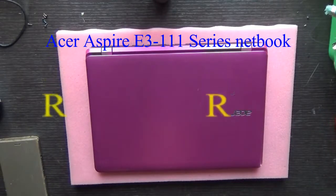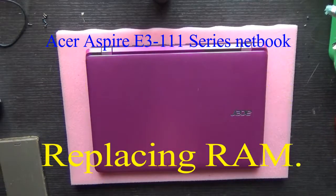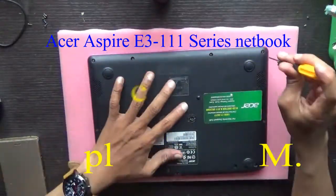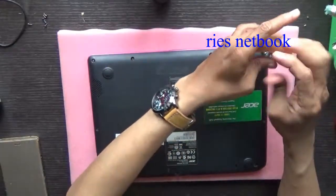Hello everyone, today we will see how to replace the RAM of an Acer E3-111 series netbook or laptop. Take out all the screws.